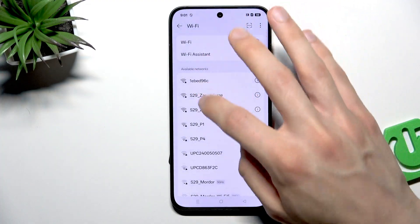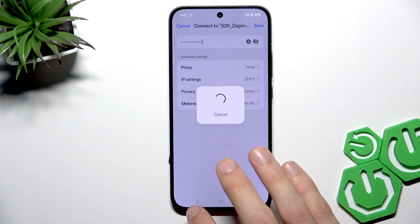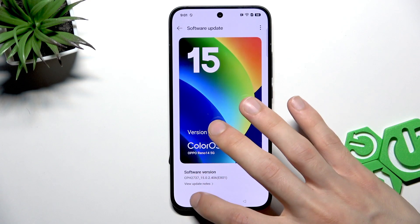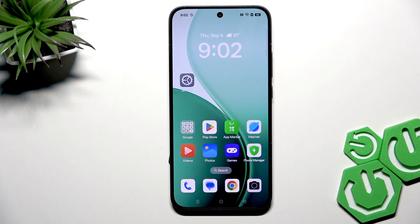Let me reconnect to the internet. Now check if your phone has any updates, and if it does, take your time to download and install all the updates that you have. After that, you will hopefully no longer encounter this problem.